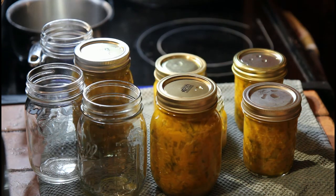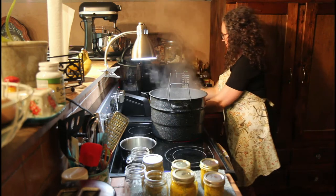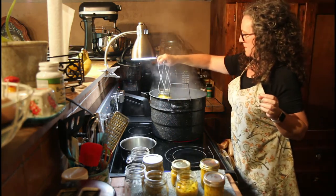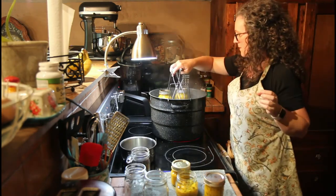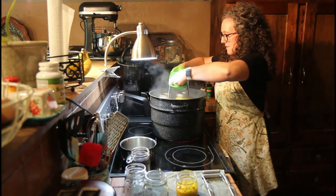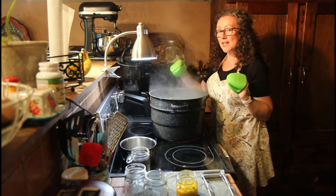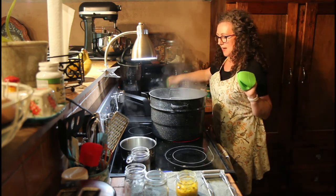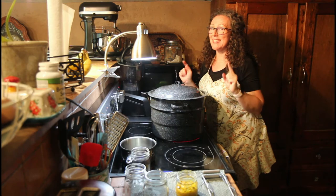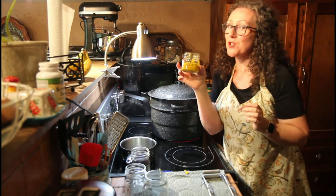Now we're ready to put them in the water bath. We're going to lower them in. You want to make sure the water is at least an inch above the highest jar. We're going to cover this and as soon as it starts to actively boil, we'll set the timer for 10 minutes. I love when there's a little bit left over because then I get to put it in the refrigerator and enjoy it now.